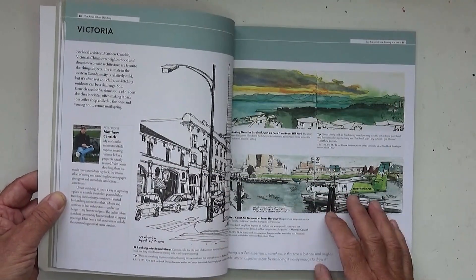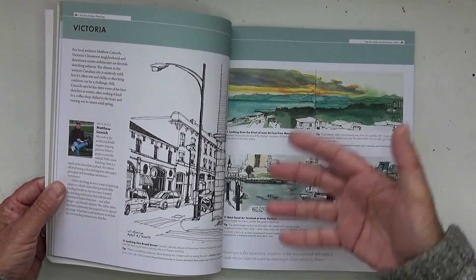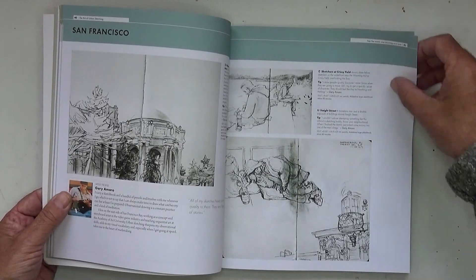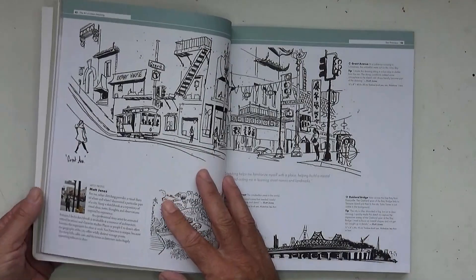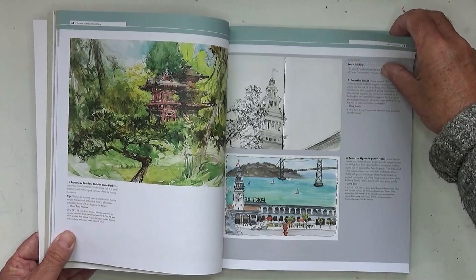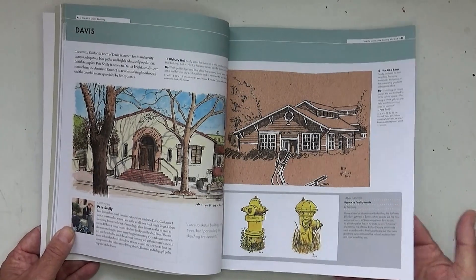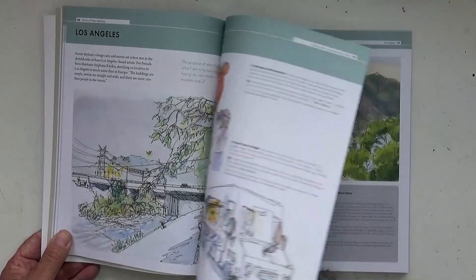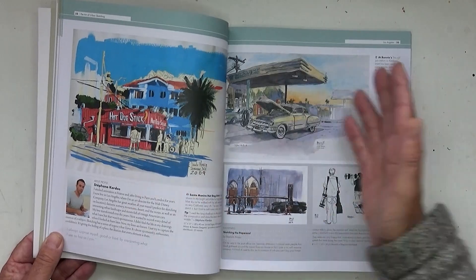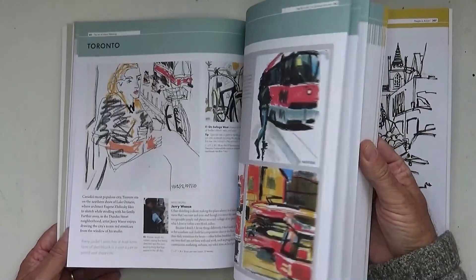Then we get into various places around the world with various people who are sketching. You've got a little bio of the sketcher, some of their pictures, the way they sketch, and some pointers about how to do it yourself — things that they say about their sketches. What I love are the differences: everybody sketches and paints in a different way. The book is a visual feast for the eyes and for creativity.